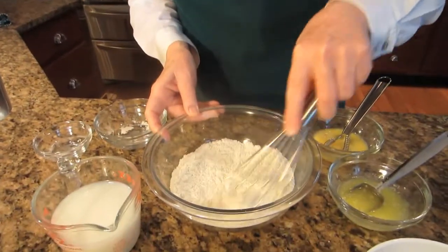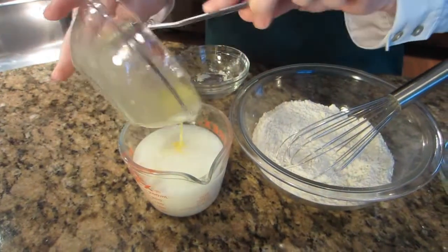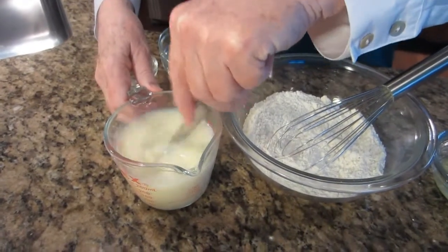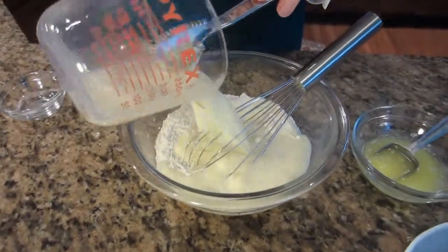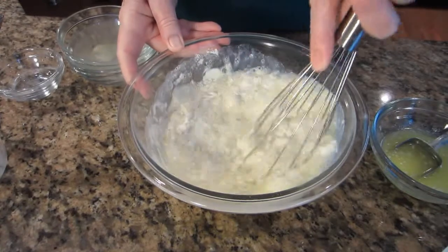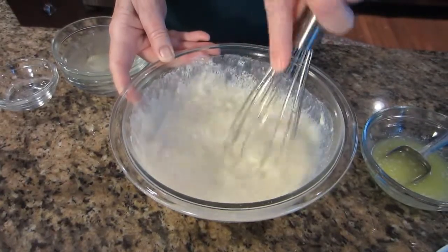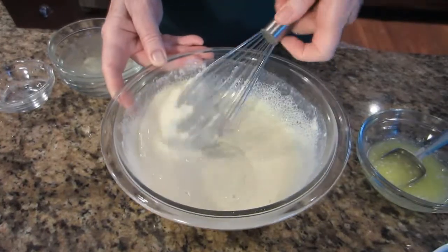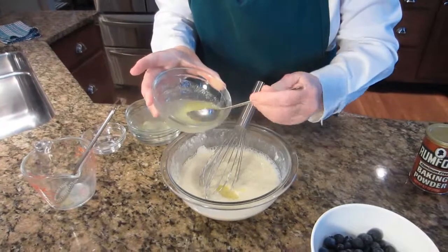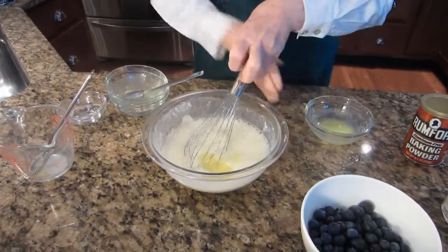I've got these ingredients mixed. I'm going to give this egg another little whisk, add it to my milk, give that a little stir, and add to the dry ingredients. We'll just stir this until it's fairly well mixed, and just before it's combined, I'm going to add two tablespoons of my melted butter and give that a quick stir.